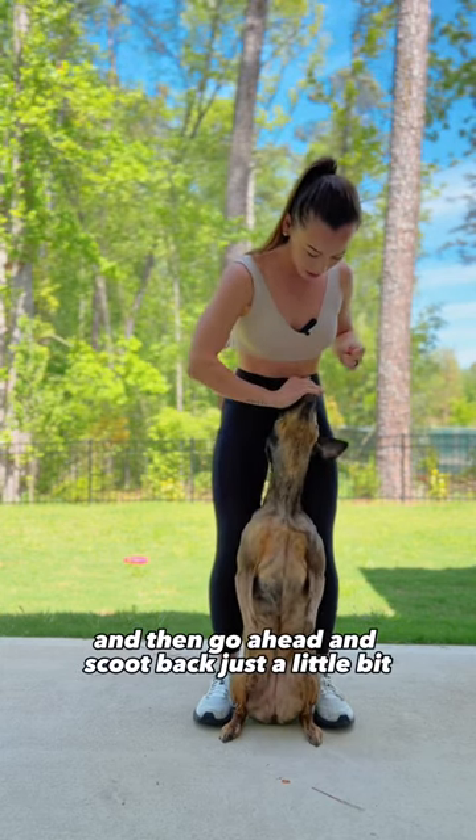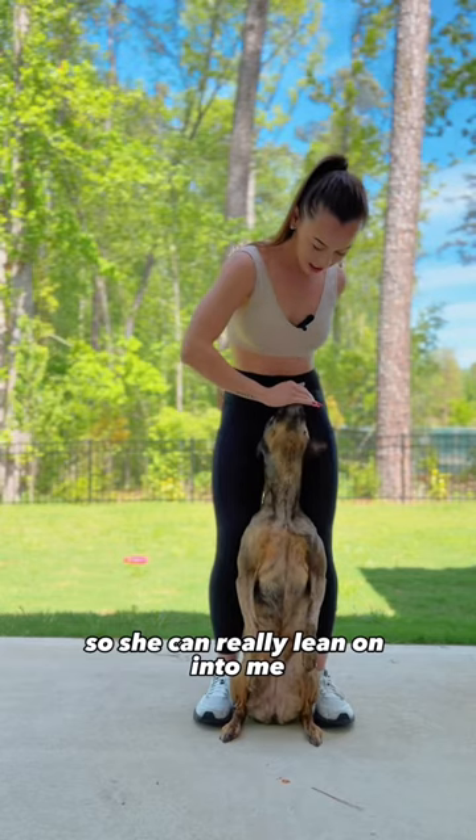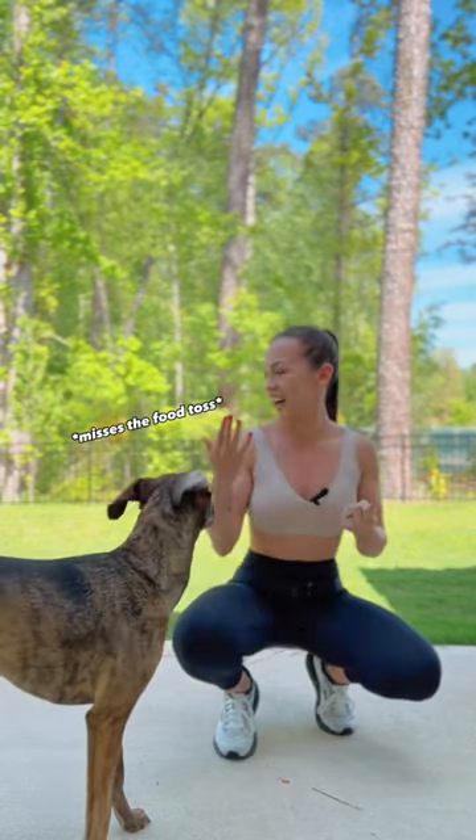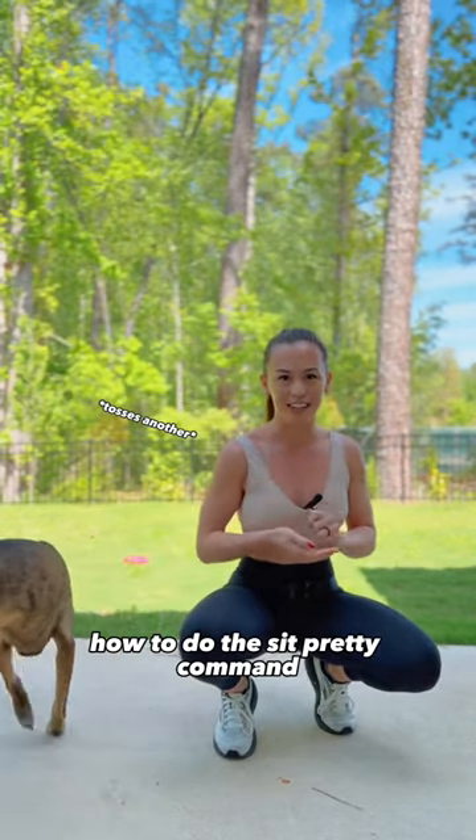Go ahead and scoop back just a little bit so she can really lean in to me, and that's how you go ahead and start to teach your dog how to do the sit pretty command.